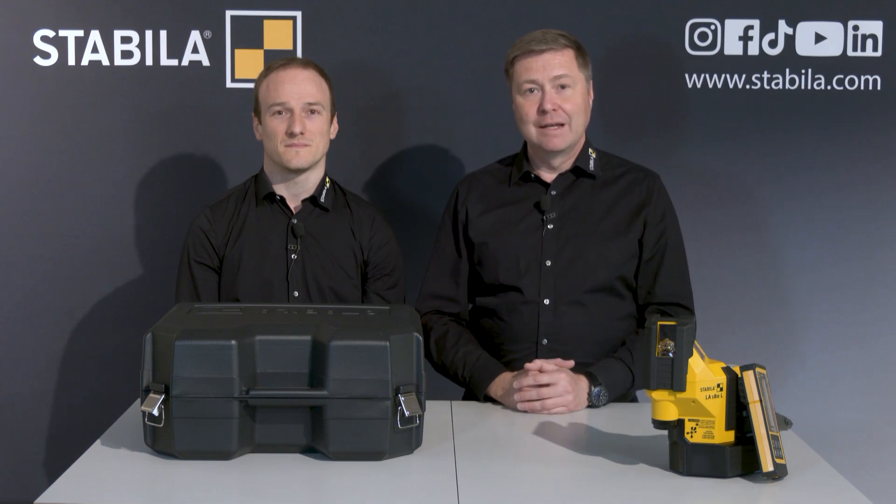There are many more videos on our Stabila official YouTube channel in the eCampus playlist. Why don't you take a look? Thank you and good luck with everything you tackle.